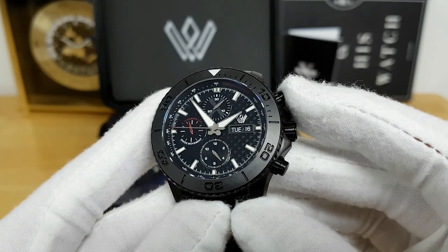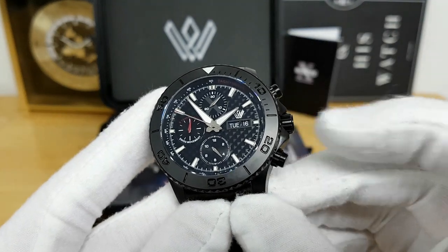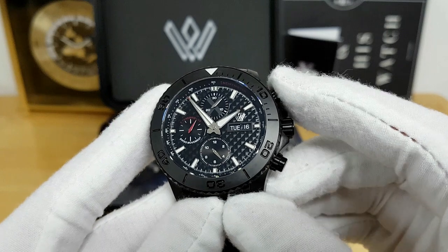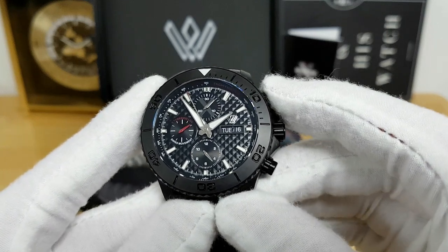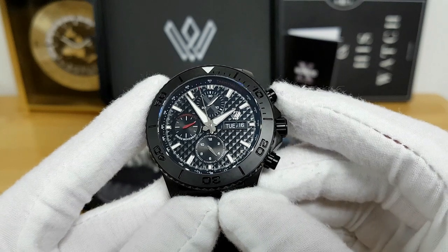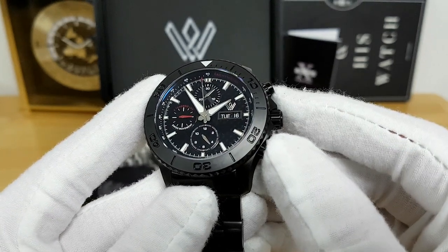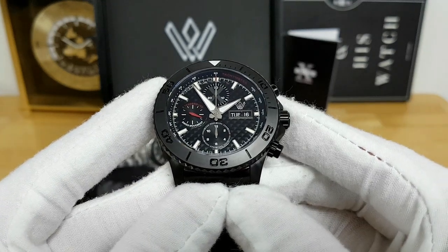In terms of chronograph operation, you do have two pushers on the side of the case as well as the screw-down crown. The pump style pusher at the 2 o'clock is actually used to start and stop the running chronograph seconds hand. And then at the 4 o'clock pusher, you can hit it and everything resets back to 12 really quickly.